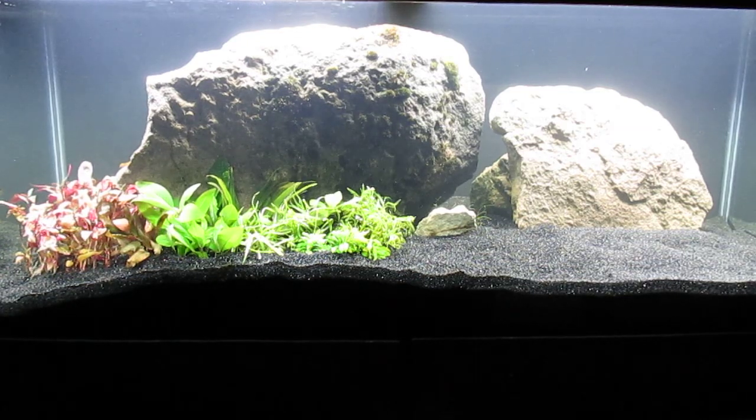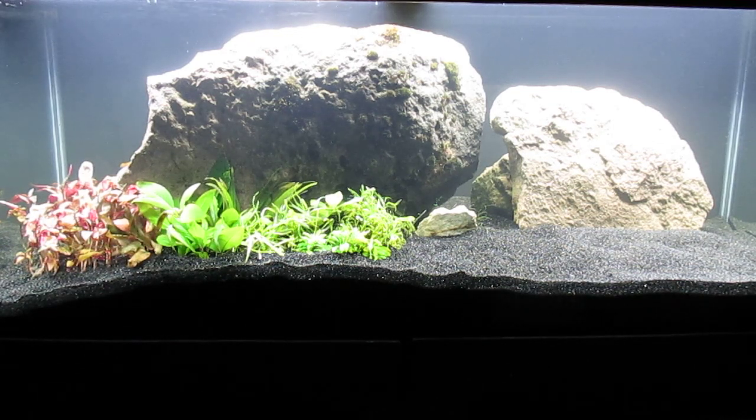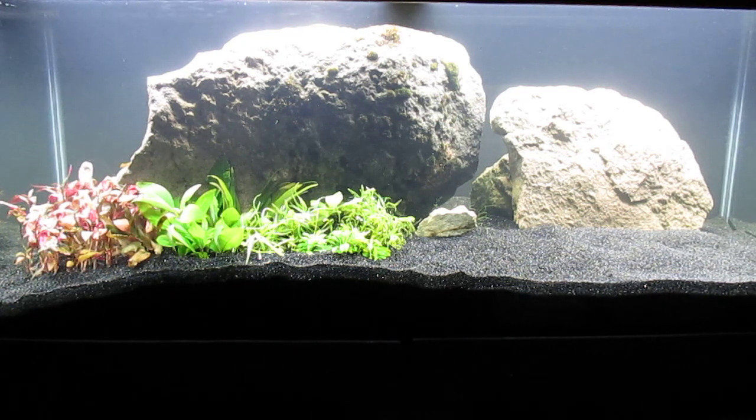Here's an update on my CO2 injected 75 gallon tank. It'll be some time before the water gets crystal clear, but it's perfectly alright to add plants long before the nitrogen cycle completes.